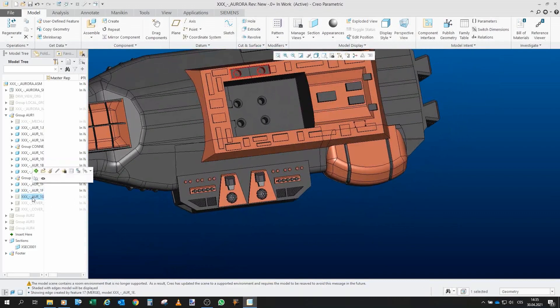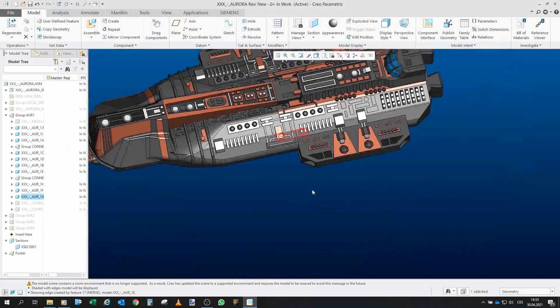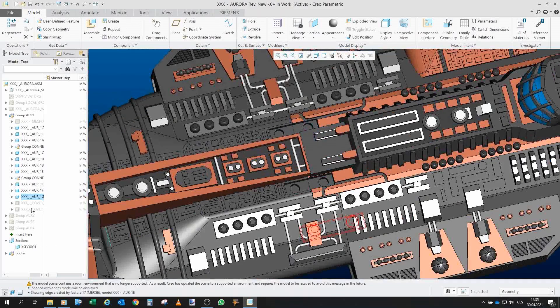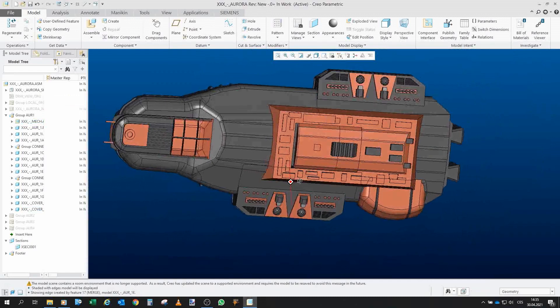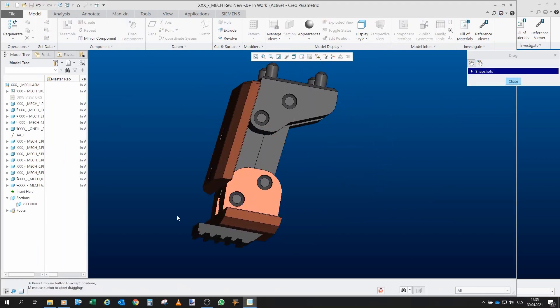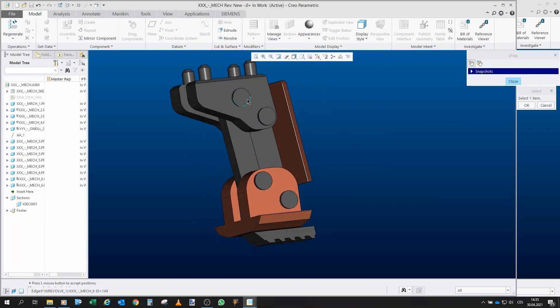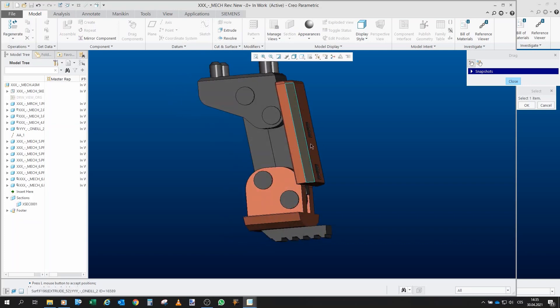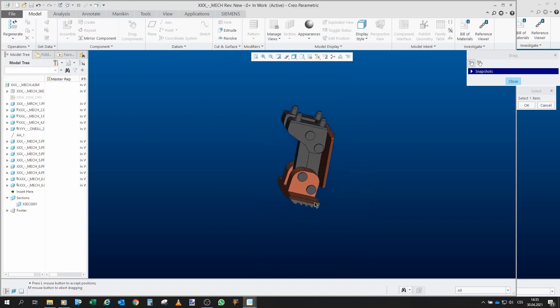Then here is this part, and then the covers — first this cover that basically holds the two pieces together, and here we have two more covers. Last but not least, the mechanism of the leg, which is one sub-assembly in itself. It works like this: one piece, second piece, pins through here, through here, through here — this plate goes through those packs and all those small pins go inside. That's it.